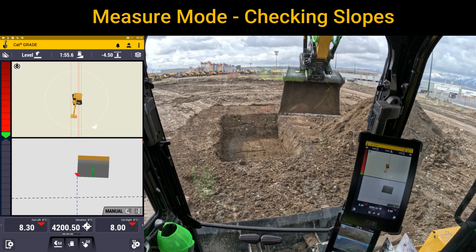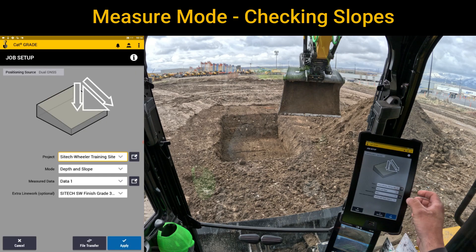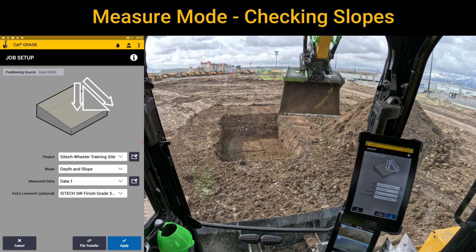In this video I want to show you another option that you could use measuring mode for. In this scenario I'm digging a footing out in front of me. I'm not using a design, so what I'm going to show you here is in the shovel with the gear. If you go up to the top here to job setup, I've got the project that I'm on for the calibration, but I've got it set to depth and slope. I'm going to use a reference point that I've transferred over with a laser to dig a footing down.